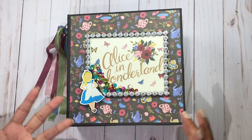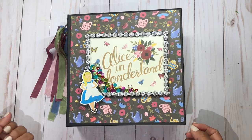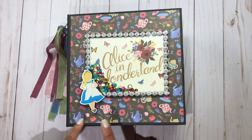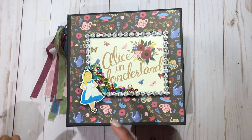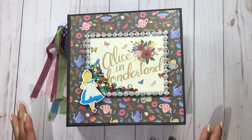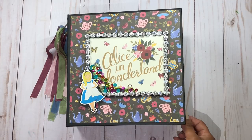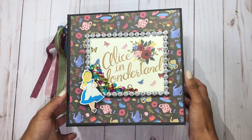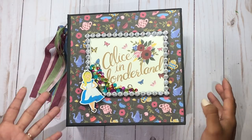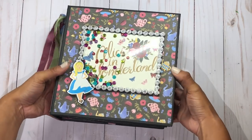I'm going to share the completed album for those of you who are doing the tutorial and want to see the end result. This album I made for my daughter's birthday, so it already has pictures on it. I'm happy to show it so you can see how it looks with pictures. I don't have the original version without pictures, but you can go to my blog and see pictures I took of the album before the photos were added.